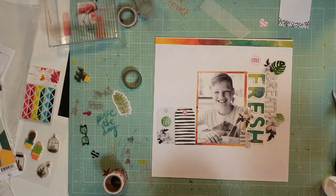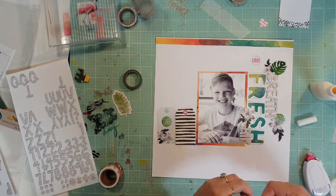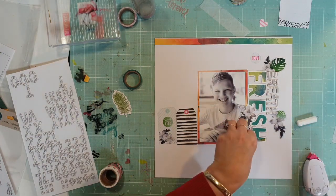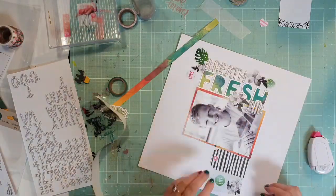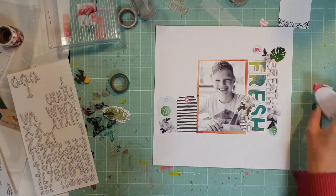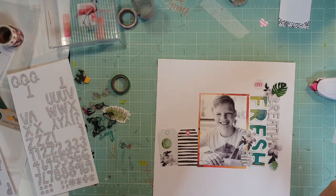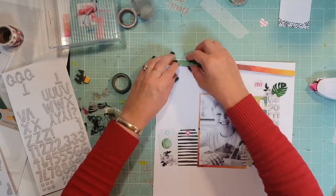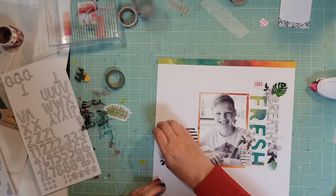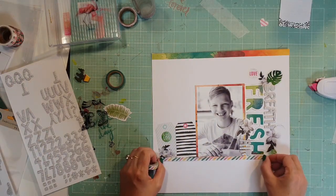I used my Xerox label maker to back all the vellum pieces to glue them down so you couldn't see the glue in the background. I'm going to glue that down the top and I decide to flip it around — I can't remember how I had it the first time, but I want the green and blue on the left-hand side to counter or to be opposite to the green 'fresh.'